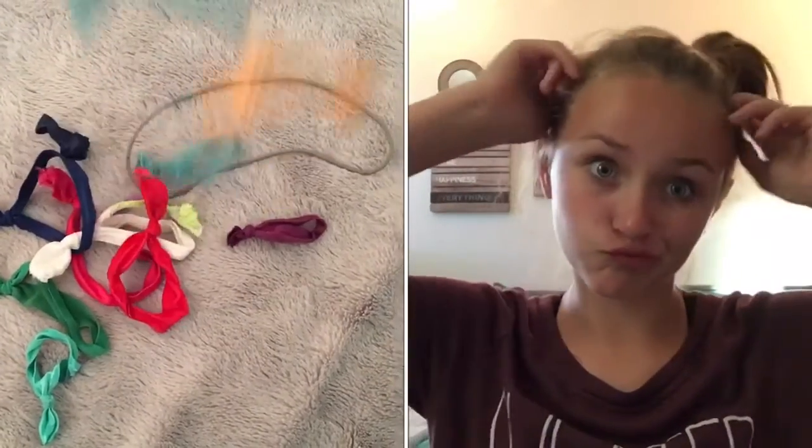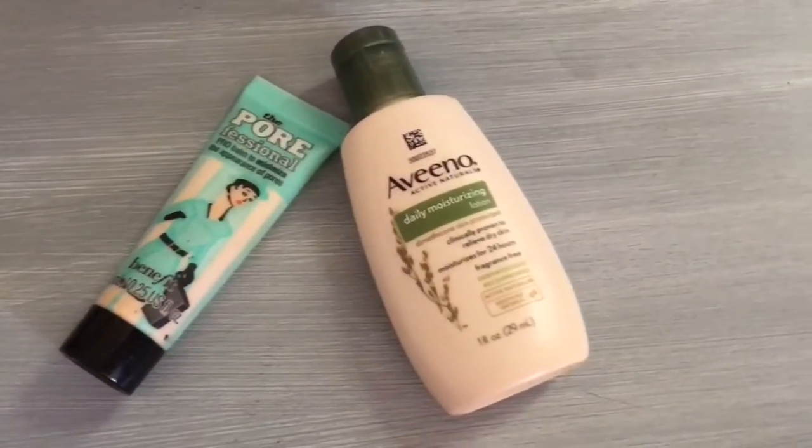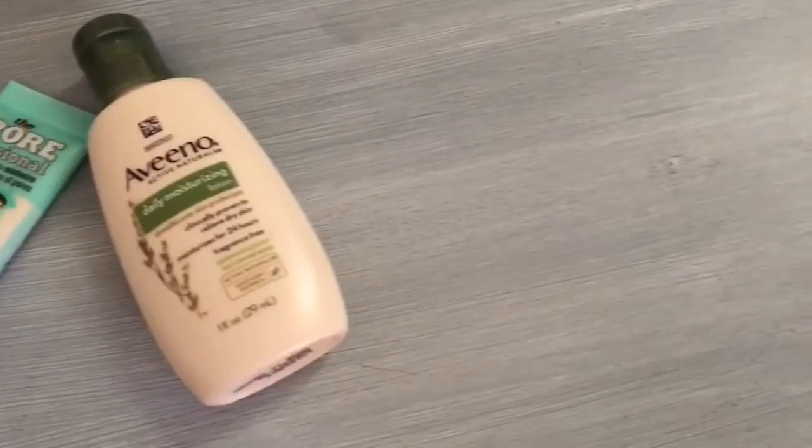Hey, what's up guys, it's Lily and today's video is going to be a fall makeup tutorial. I absolutely love this look — this is the completed look, I really like it and I hope you do too. Without further ado, let's get into it. I'm going to start by simply just putting my hair up.